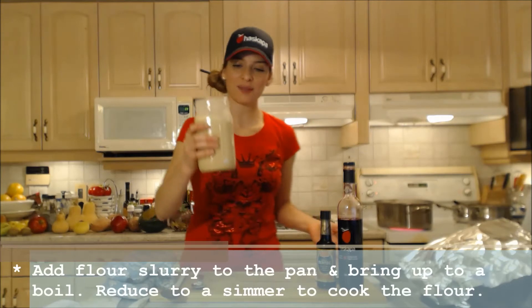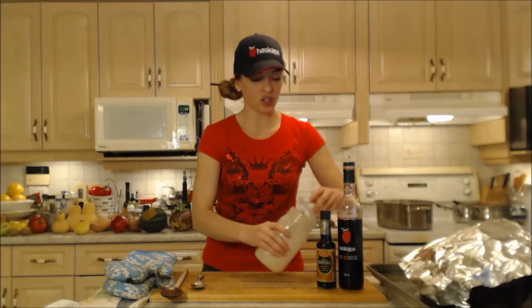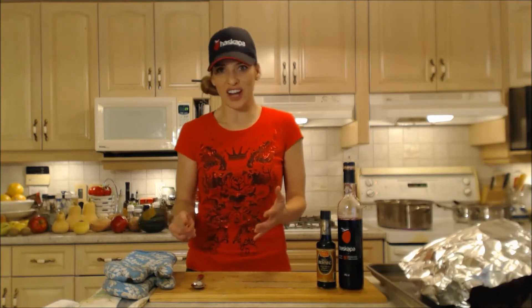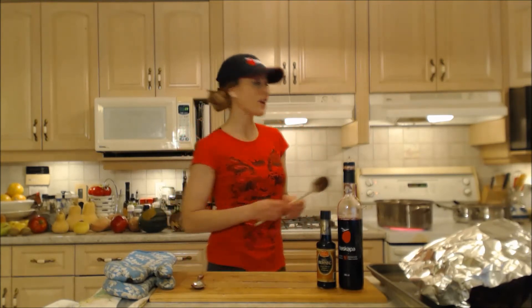I'm pouring in my slurry now — make sure you shake it really well first. You want to make sure that you bring that up to a nice bubble. It's got to simmer for a little while and cook that flour out. Once it hits the boil, it hits its full thickening power. However, when it cools it gets a little thicker anyway. So if you need to add just a little bit more water or liquid to thin it out if it's a little too thick for you, make sure you do that.